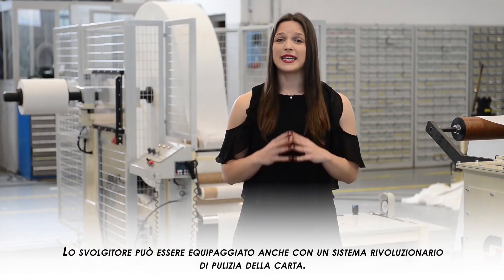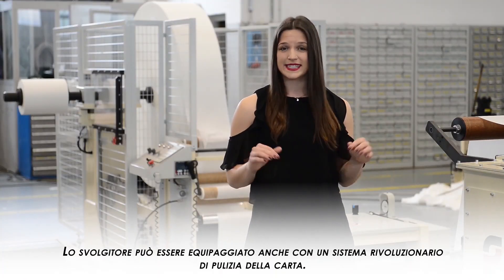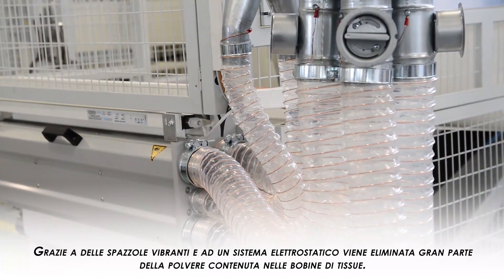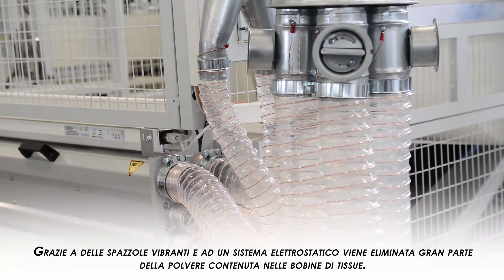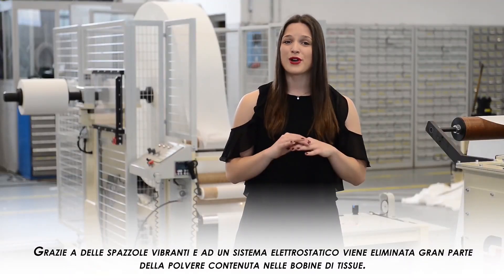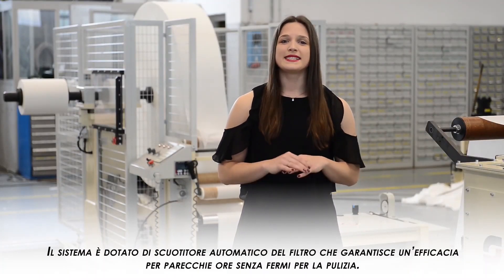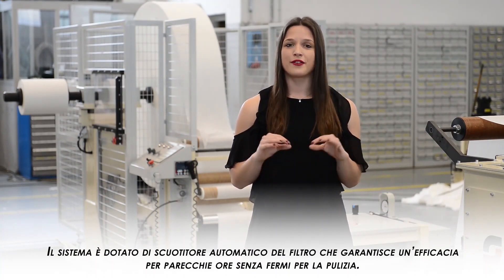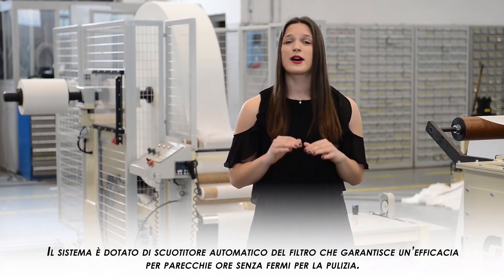The unwinder can also be equipped with a revolutionary system of paper cleaning. Most of the powder present on tissue rolls is removed thanks to an electrostatic device and vibrating brushes. The system is equipped with an automatic shaker of the filter, which ensures efficiency for several hours without stops for cleaning.